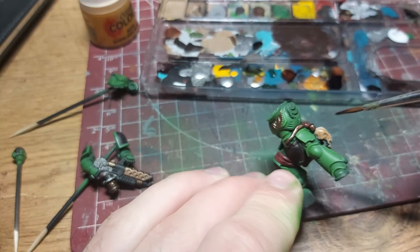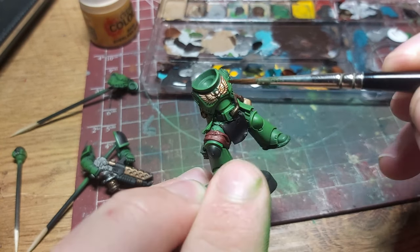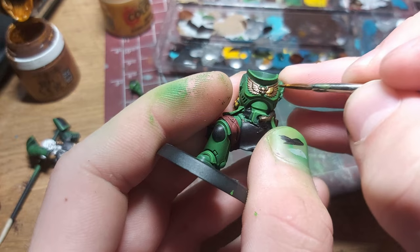I gave the lighter areas a sepia wash to bring out some details. I also used a gloss sepia wash on the aquila to make it really shiny. And we're going to accentuate this by highlighting it with the goldest gold I own, Retributor Armor.